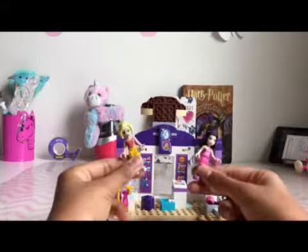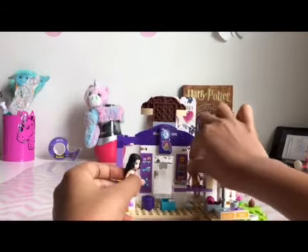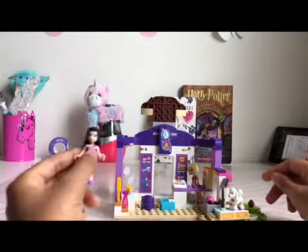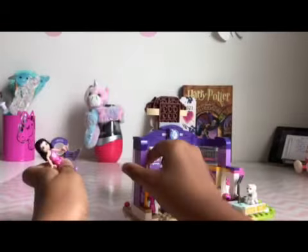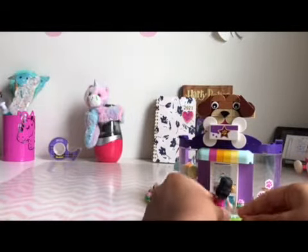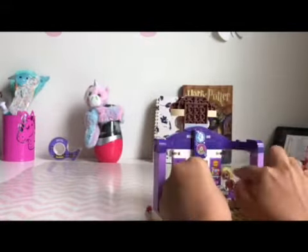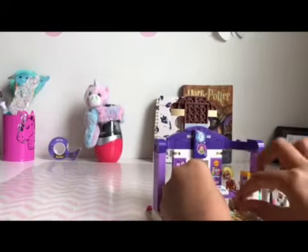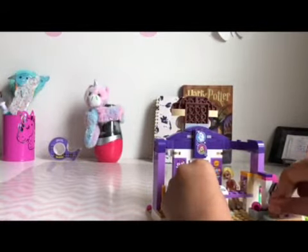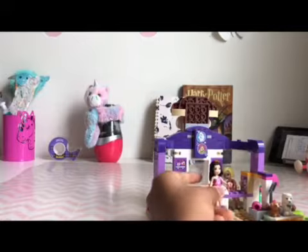Now we're going to get to playing with these two and figure out who's going to be the store owner — I think it should be Roxy. Emma can own Elliot, or Roxy can own Zoe. Let's place Zoe over there and get Emma to the front. She has to have Elliot next to her. Let's open the door. She's in — hi Roxy! Hi Emma! 'I'd like to keep Elliot over here for a few days to see how it is to work here, can I?' 'Why sure, Emma.' 'Thanks, Roxy!'